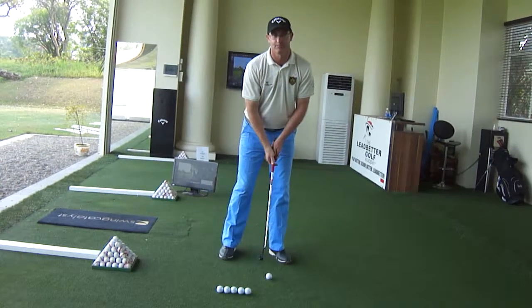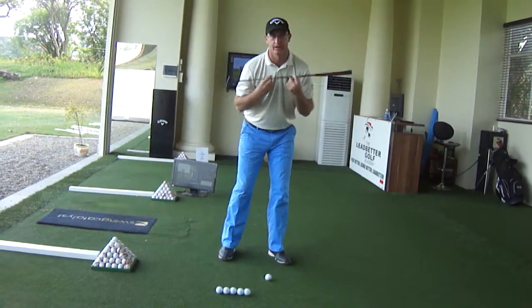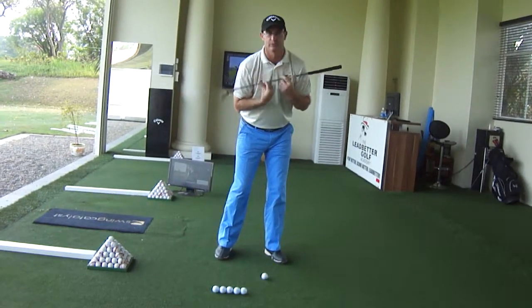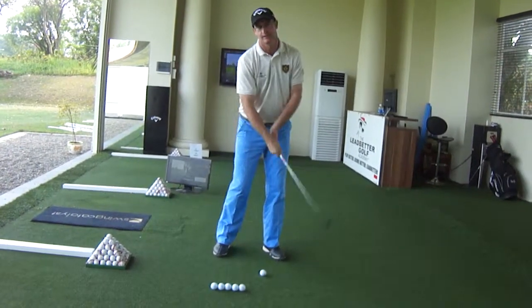Once we have that, the key to really consistent putting is to make sure that our shoulders and our arms are moving the putter backwards and forwards. We don't want any independent hand action.